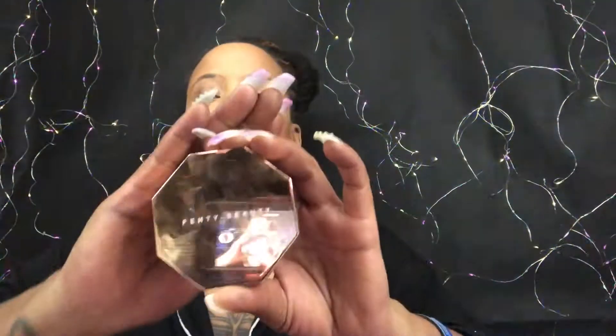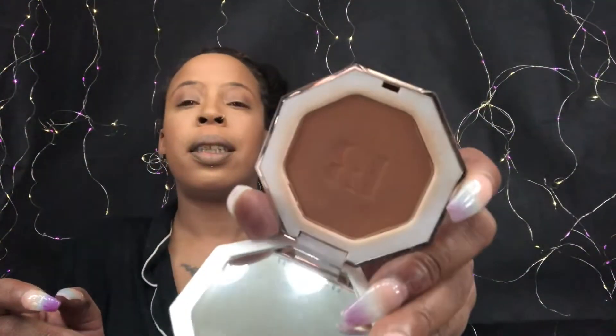Now that my face is set, I want to reinforce my contour. I've been using Fenty Sun Stalkr Bronzer in the shade Bajan Girl — it's a brown. I get my contour brush — actually a blush brush, don't tell nobody — and I pet the powder in. I don't like to swirl, I pet. Beat off the extra, make a fish face, and press the powder up into where the cheekbone pokes up.